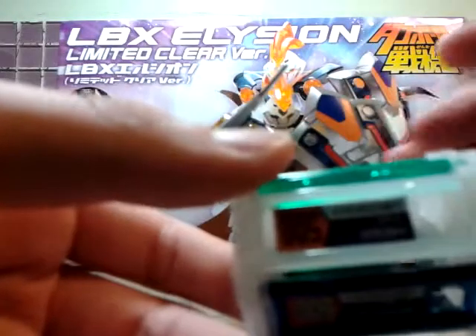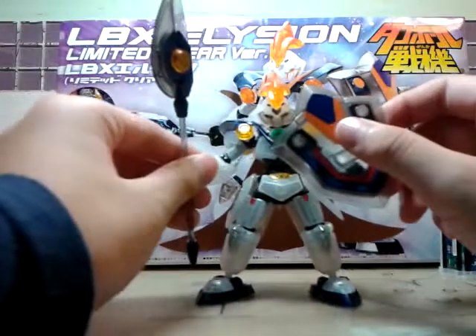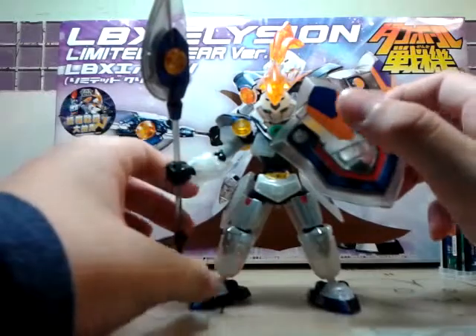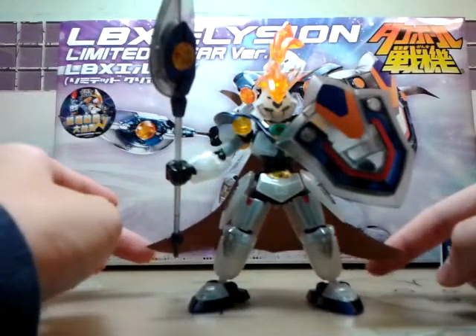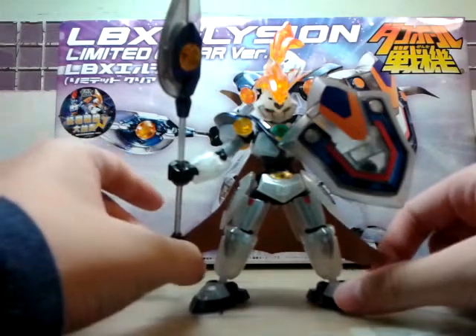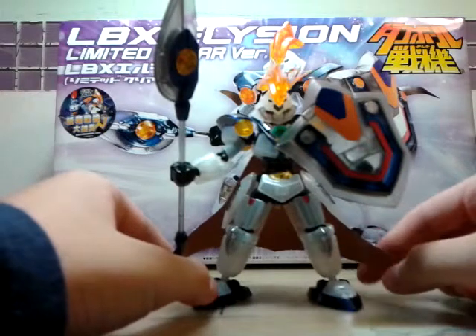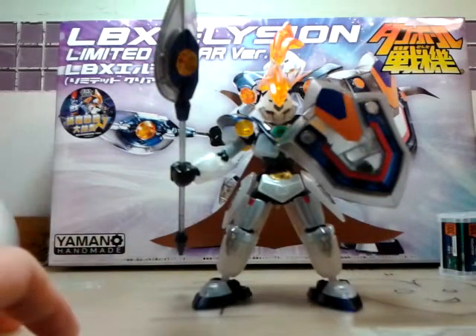He has a special mode called night mode — when there are bullets flying onto Elysion, they bounce back. It's very strong defense. As with all the W LBX dice, there's an LBX included. So that is my review on LBX Elysion Limited Clear version. It's actually just like the normal version, but the joints are much tighter. I bought it in Hong Kong recently and finished making it today. Hope you like my videos. My next video will be the Limited Clear version of the Icaro Zero. Hope you like my video — thanks for watching. Bye-bye.